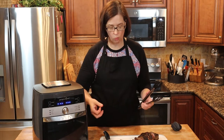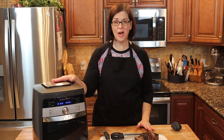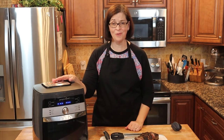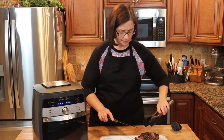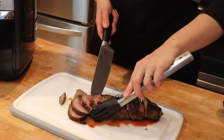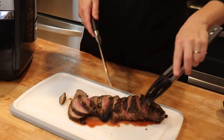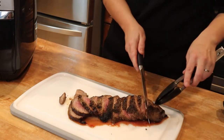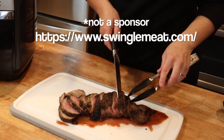Mm mm mm. Oh, so juicy. Mm. That's really good. Try tipping your air fryer — it's never been easier. Check it out. Amazing. And you get to stop it at whatever temperature you desire. There's a nice, crispy crust. And if you're local and you've never been to Swingles, check Swingles out. Delicious. Delicious. Oh, my word.